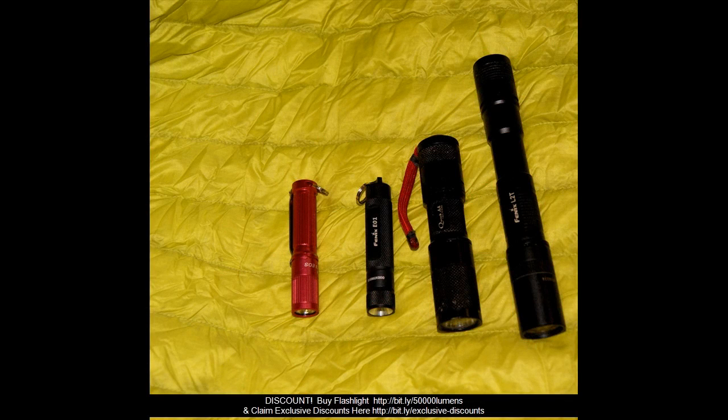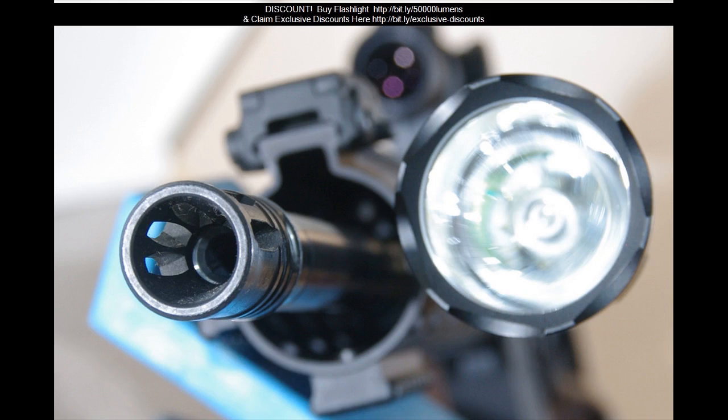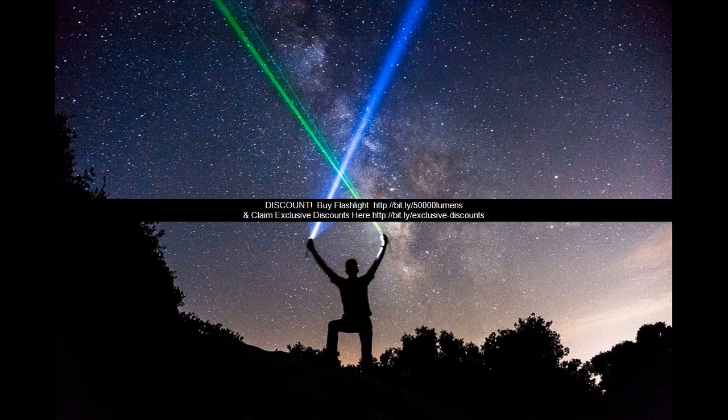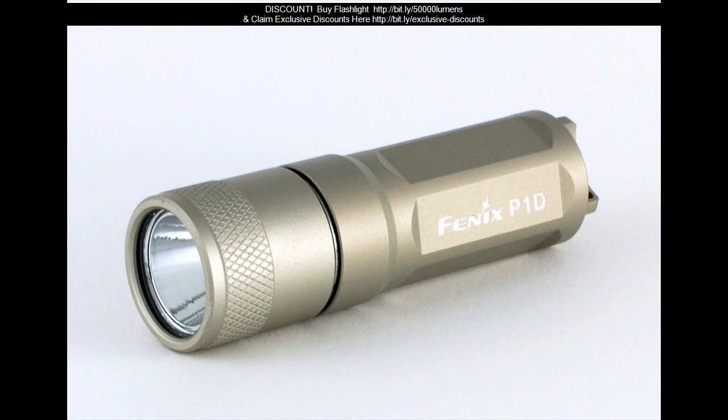Item specifications: Brand — UltraFire. Type — Tactical. Bulb Type — T6 LED. Features — Adjustable Focus, Handheld, Strobe Light, Waterproof. Battery Type — 18650. Brightness — 50,000 Lumens and above.